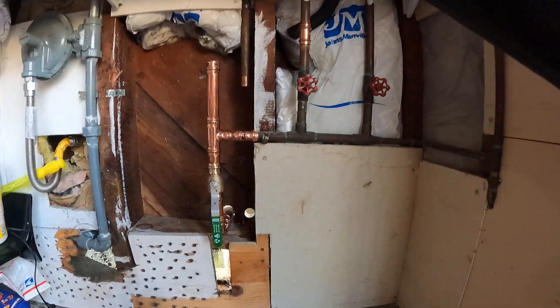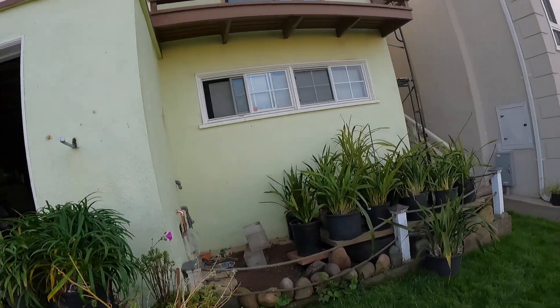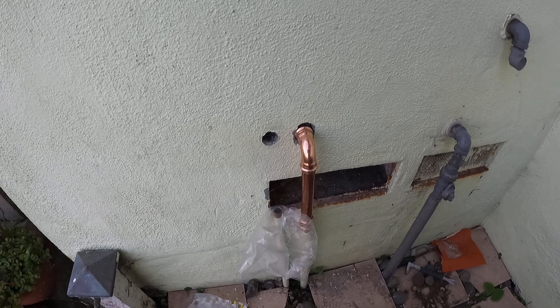We're going to work around this sprinkler. The one from outside is not a big deal. We just need to test it out — this is the sprinkler that goes underground.